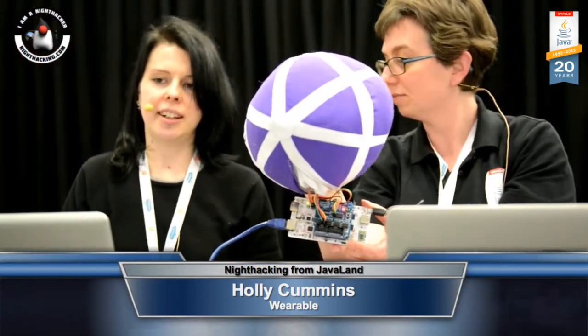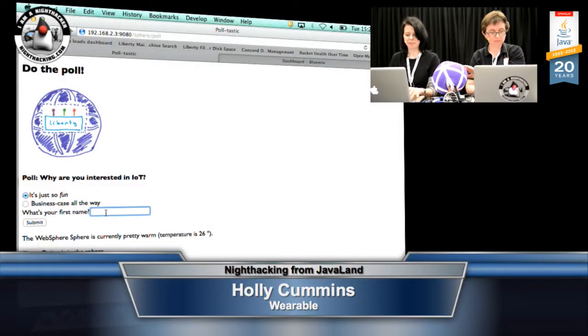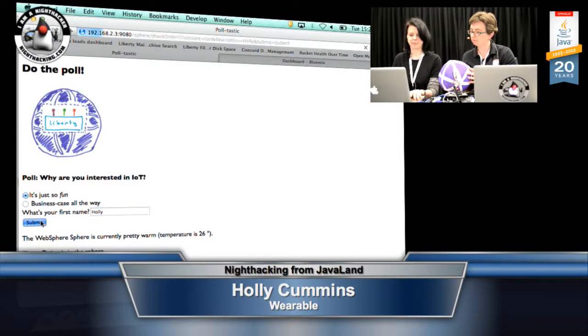What this one does is it lets you throw it around while answering questions. I'm actually connected to the application server, which is running — well, it would be running in the sphere, except I've taken it out to show it. One thing I found with IoT is that there's a real mix in the developer community between people using it for business reasons, because it's a phenomenal business opportunity, and people who are more hobbyists playing with IoT because it's an incredibly fun thing to do.